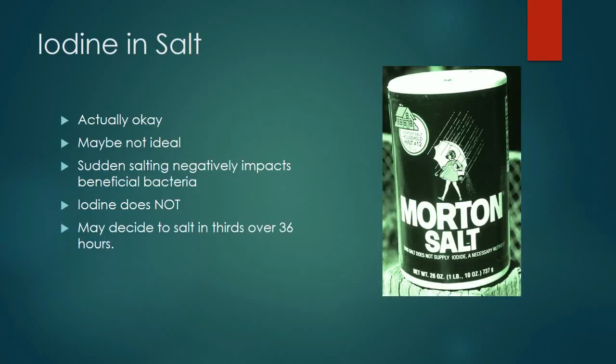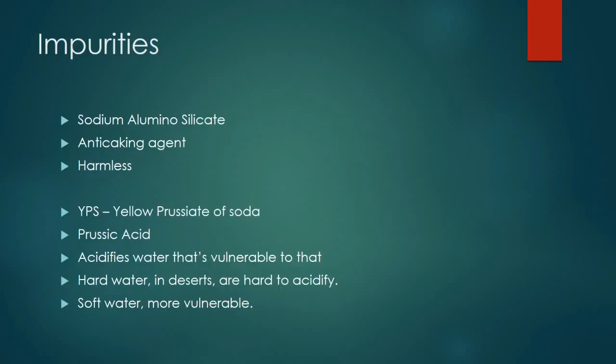I want to talk about two impurities in salt you might use. One is sodium aluminosilicate — basically silica gel added in small quantities to keep a 50-pound bag of salt from turning into a 50-pound block. Sodium aluminosilicate is fine. There's another anti-caking agent called yellow prussiate of soda, or YPS. YPS is fundamentally not toxic to fish, but in water it becomes prussic acid.